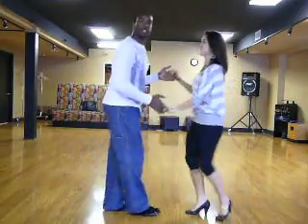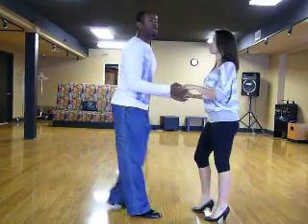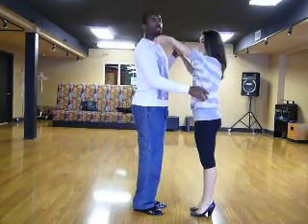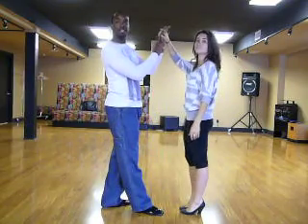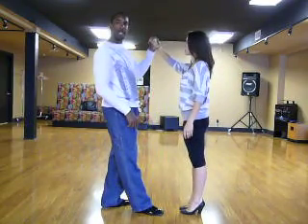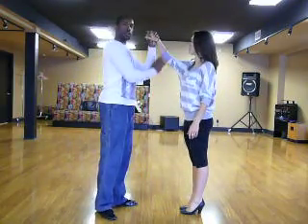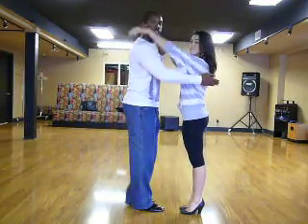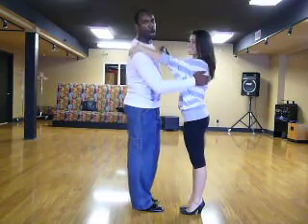We were in closed position right there — let's talk about closed position quickly. Gentlemen, you get in closed position by taking the left hand and offering it to your lady. You take your right hand on her right shoulder blade. Ladies, put your arm on his shoulder. That's your closed position frame.